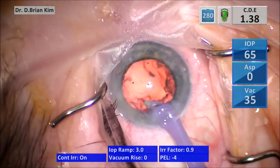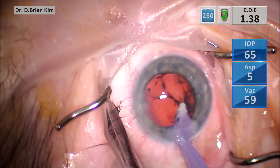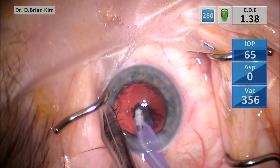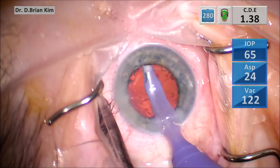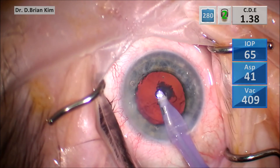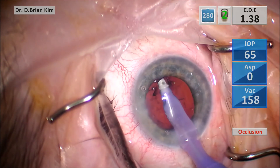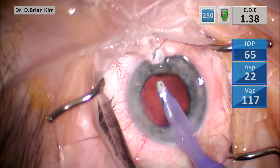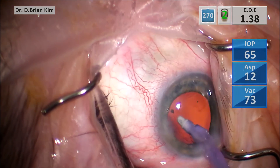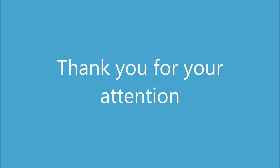Starting sub-incisionally, sweeping side to side — aspiration is essentially zero and vacuum was really low as well. Continuing side-to-side movements in front with large broad strokes to catch as much cortex as possible. I hope this is helpful to show how efficient this technique really is. I promise you this is highly reproducible — these are not cherry-picked cases. I hope you can benefit from this approach, and thank you for your attention.